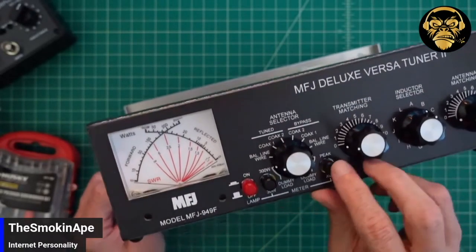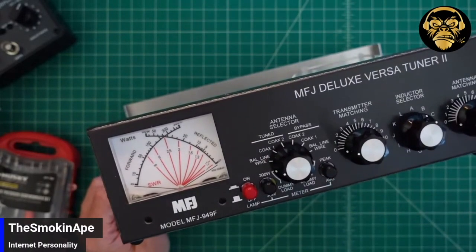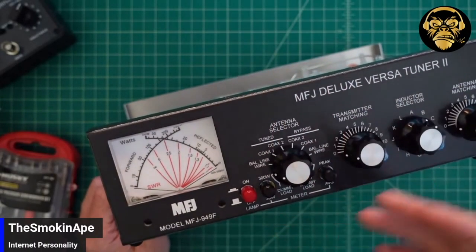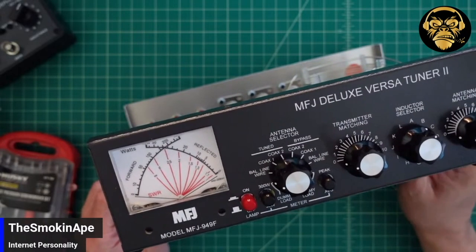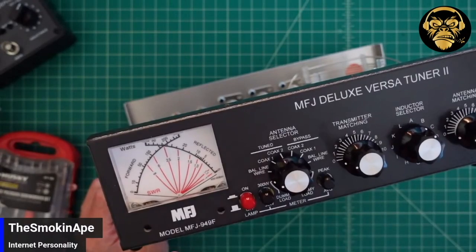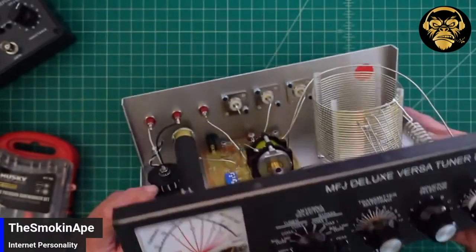Here you can switch between peak and averaging. When you use something like single sideband, your power bounces up and down depending upon the amount of modulation that the radio is transmitting based off of your voice. Some people want to see what the peaks are — what your max output is. Some people like to look at averaging. I like to look at averaging.